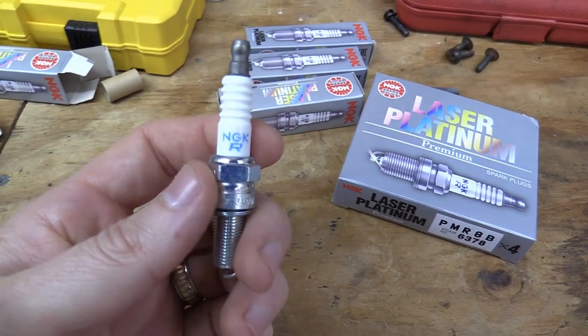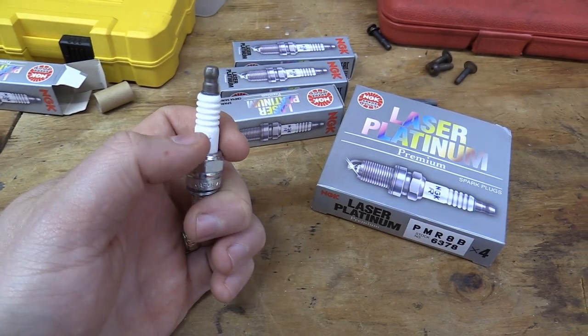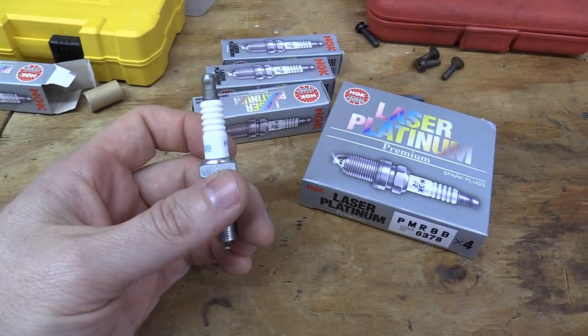You can see the NGK logo right here is centered on this section of the spark plug. Apparently, if it sits really high, that is a sign that it's a fake. That is one of the easiest ways to tell.